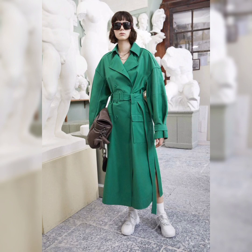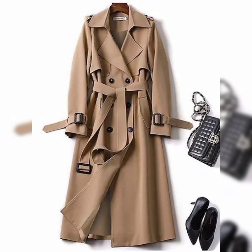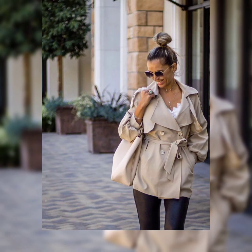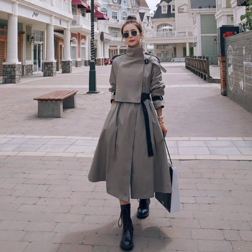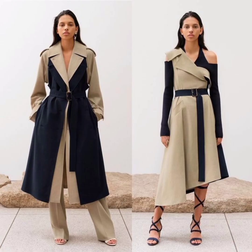Cependant, quelques règles d'or sont à respecter afin d'aller correctement sur toutes les silhouettes. Lorsqu'on est petite, on évite les trenchs trop longs ou trop larges, qui ont tendance à tasser la silhouette et donner l'impression de nager dans un surplus de tissu. À l'inverse, lorsqu'on est grande, on mise sur les trenchs longs plutôt que courts, largement plus élégants, qu'ils soient déboutonnés ou noués à la taille.